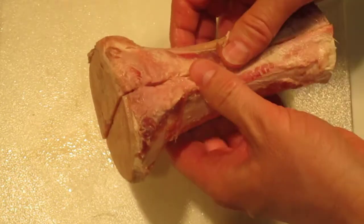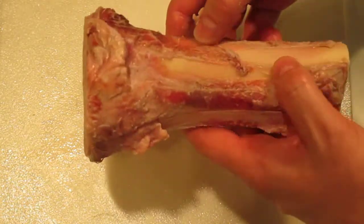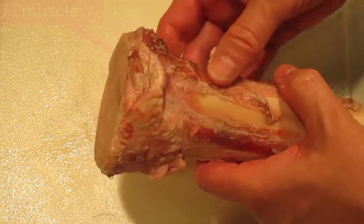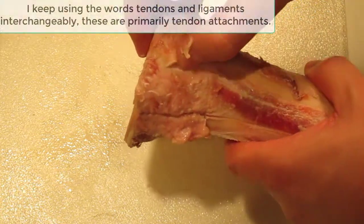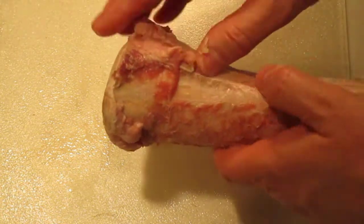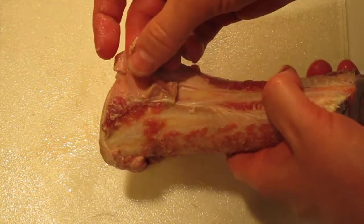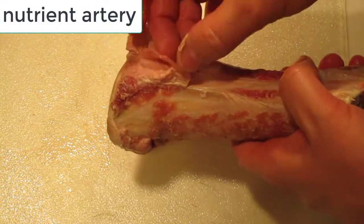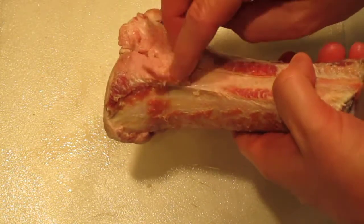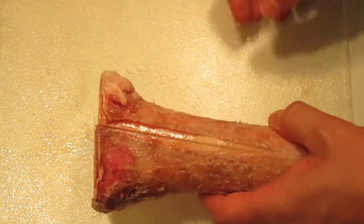This is a typical soup bone you get from the butcher. You can see muscle here along the side, and also some tough attachments of ligaments. There's this red thing sticking off — this is an artery, the nutrient artery, and it's going into the nutrient foramen which is underneath there.